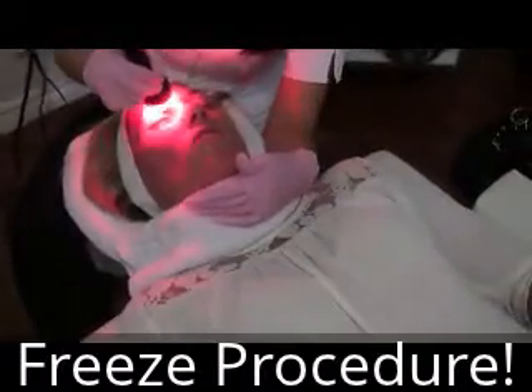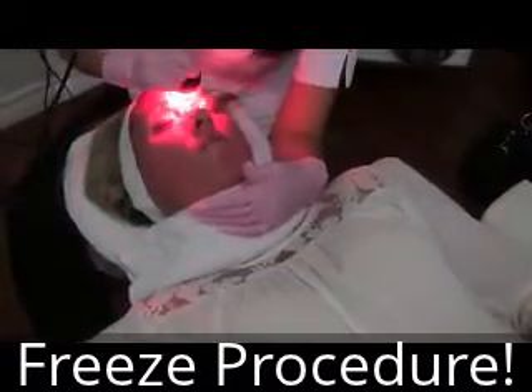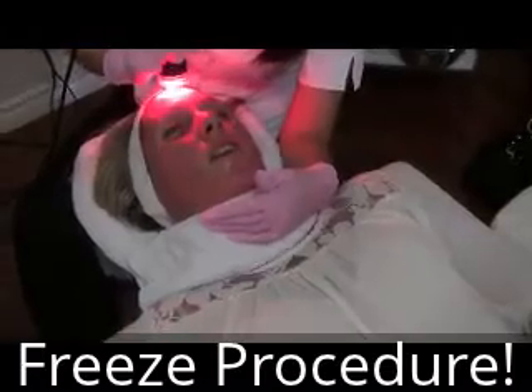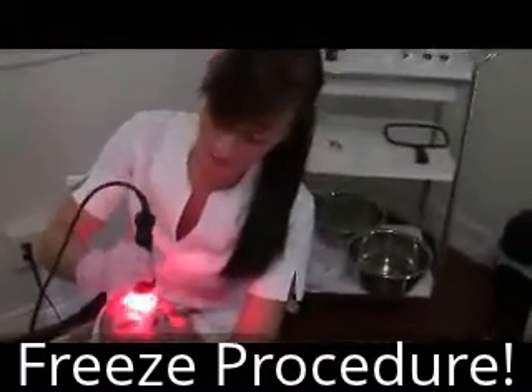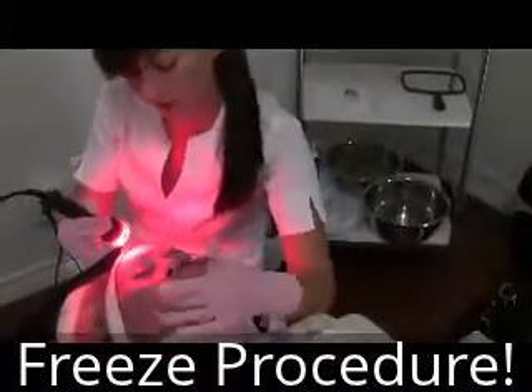Oh my gosh, Mom. Did it hurt? No, not at all. I just feel the pressure of the wand, but I don't feel any pain. There's microcurrent in it too, which works her muscles and makes them tighter — the muscles in her face.